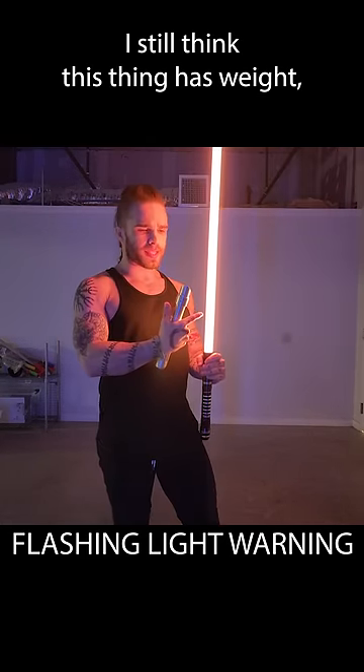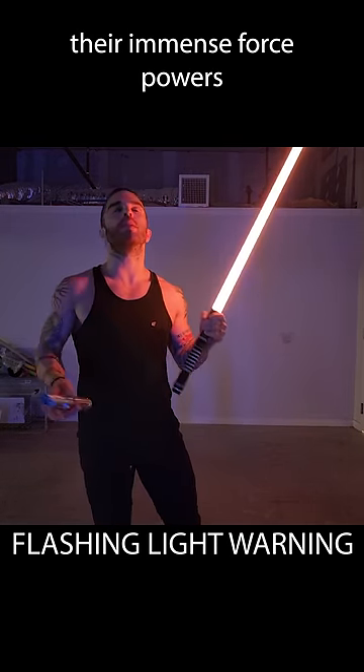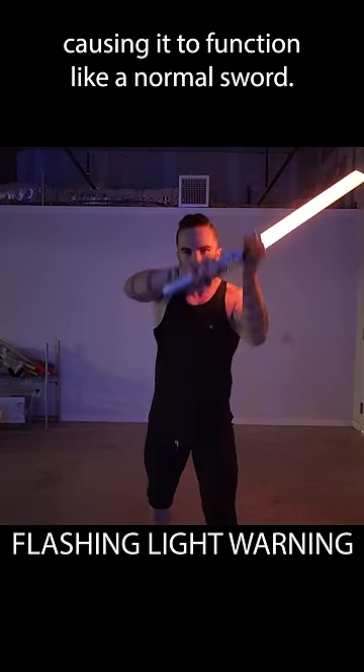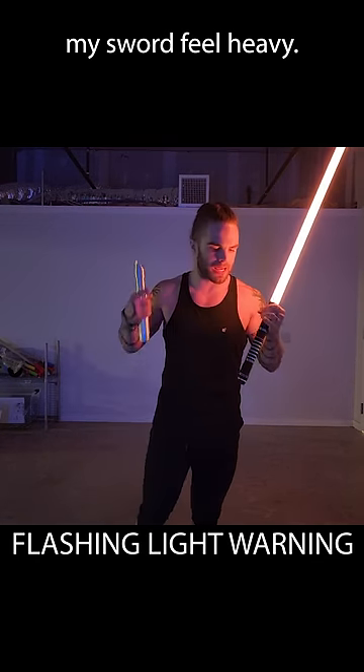I haven't been convinced yet — I still think this thing has weight. My least favorite example so far is the lore saying that the Jedi and Sith have used their immense Force powers to feel the weight in the blade, causing it to function like a normal sword. But if I had crazy superpowers, I wouldn't use them to make my sword feel heavy.